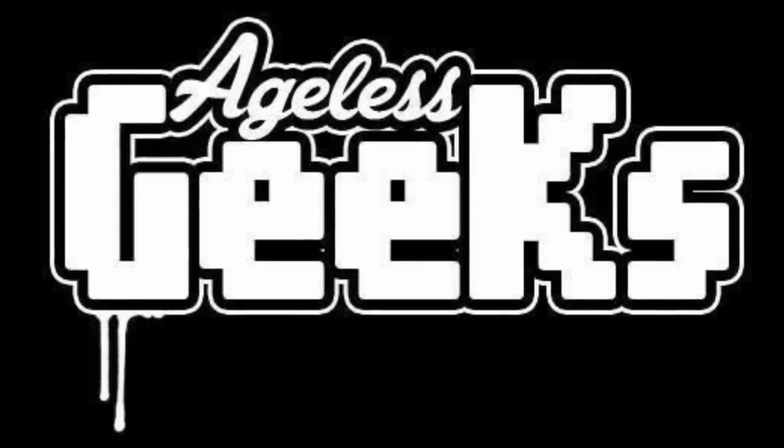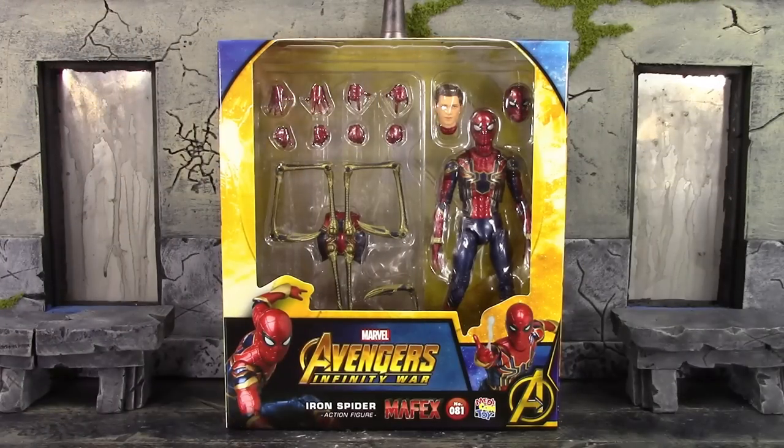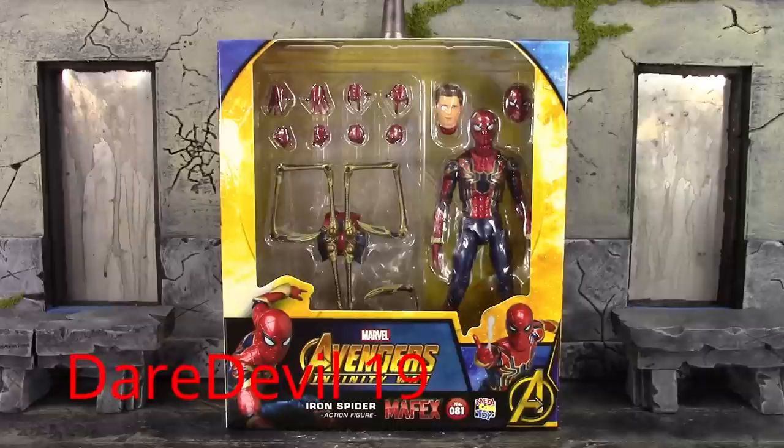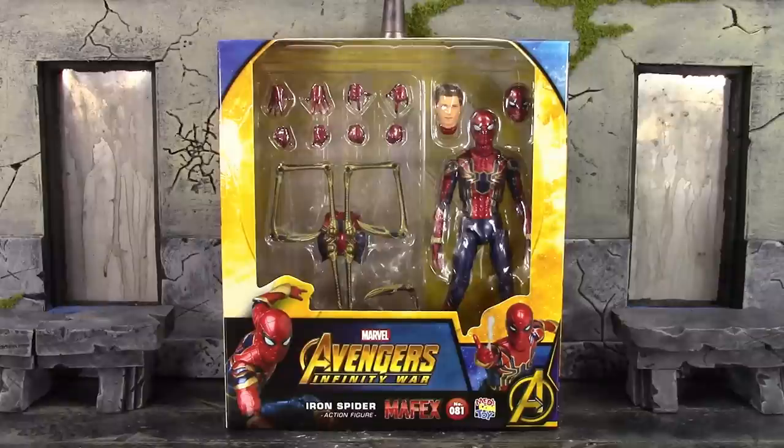Be sure to check out Ageless Geeks for your figures and collectibles. What is going on, my fellow collectors? How is everybody doing today? Garadol 19 here, and today we're going to be taking a look at the MAFEX Medicom Toy Avengers Infinity War Iron Spider Spider-Man. So let's get into it right away.